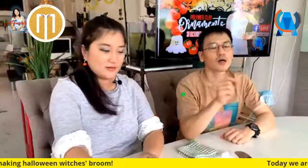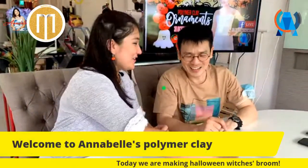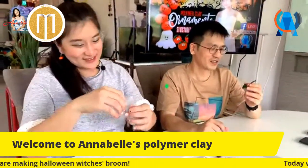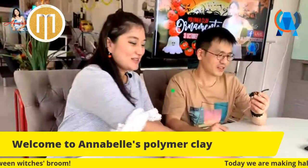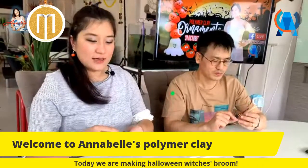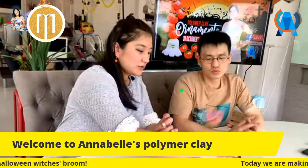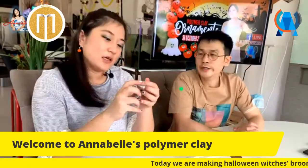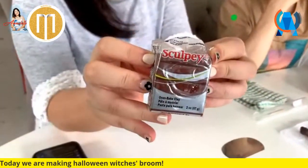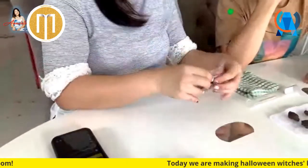Oppa is not making a necklace today - it's a bit hard to imagine him wearing a witch's broom necklace! For guys, if you don't make a necklace it's fine, you can make something decorative. Okay, we can start. We'll take the brown first - this color is called chocolate. You can buy it from Art Friend, Plaza Singapura, or Bras Basah Complex.